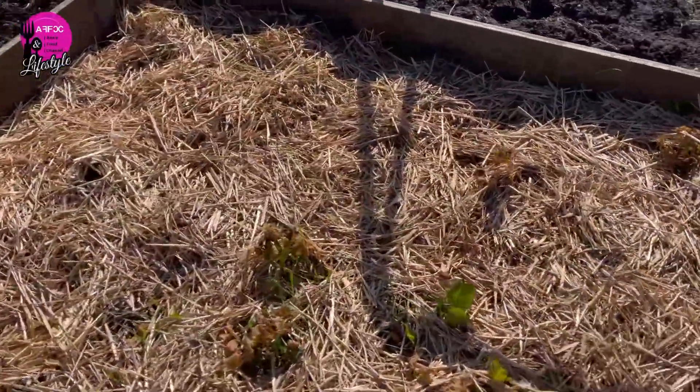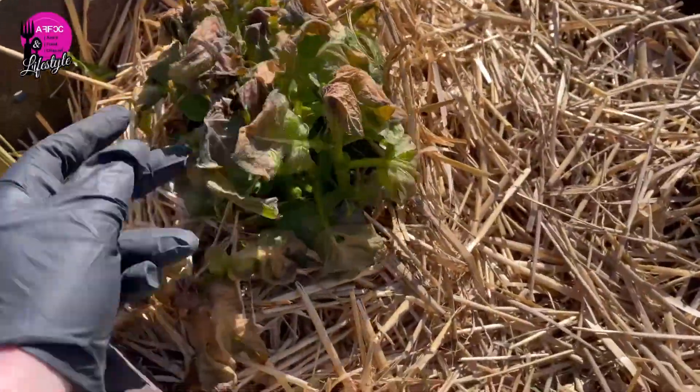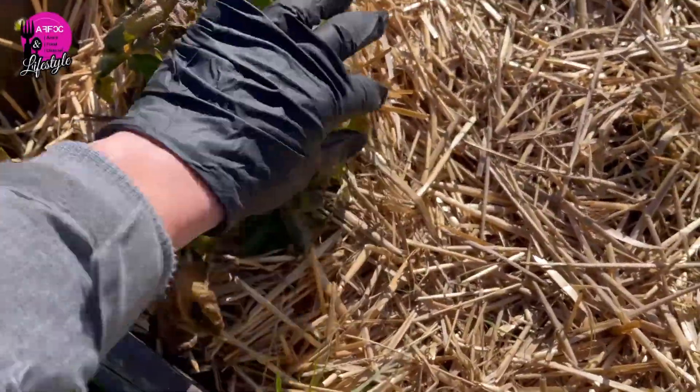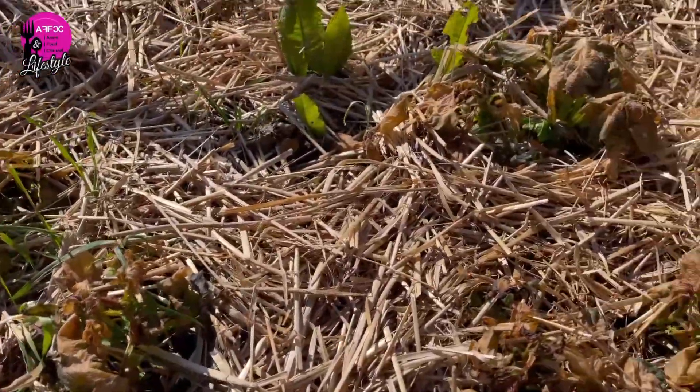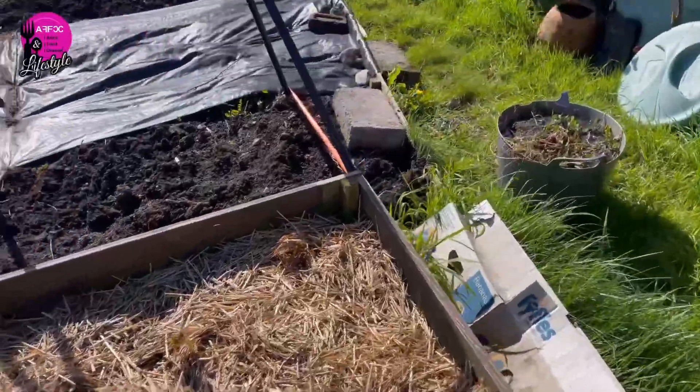Unfortunately my potatoes got frostbite — it's such a shame, they were doing so well. Some of those ones might make it but some might not. I'll have to have a look.